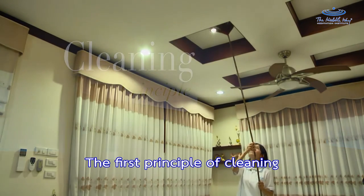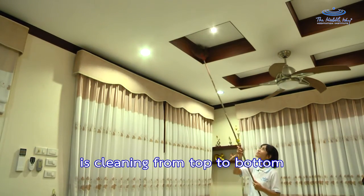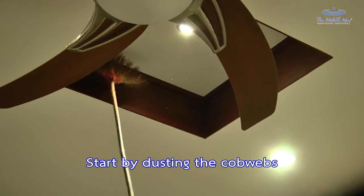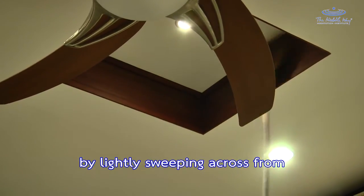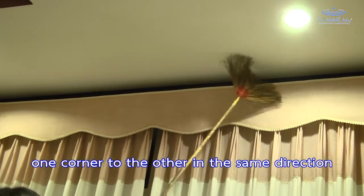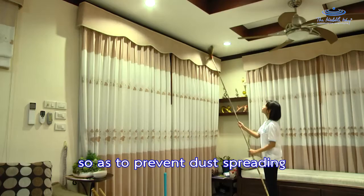The first principle of cleaning is to clean from the top to bottom. Start by dusting the cobwebs by lightly sweeping across from one corner to the other in the same direction, so as to prevent dust from spreading.